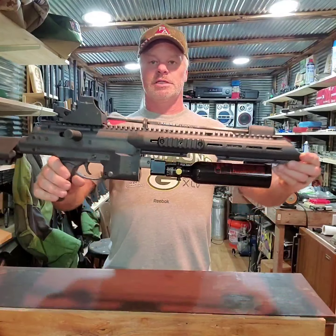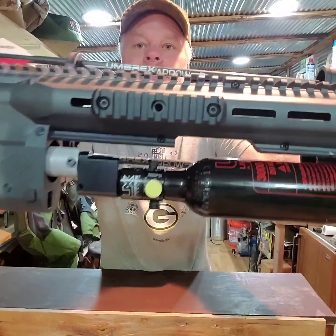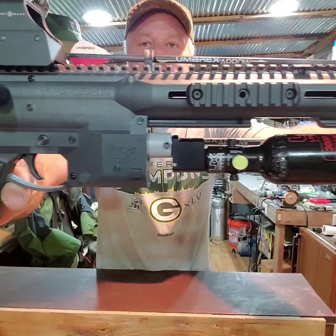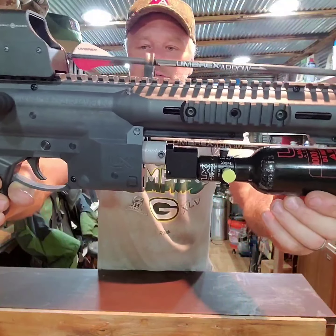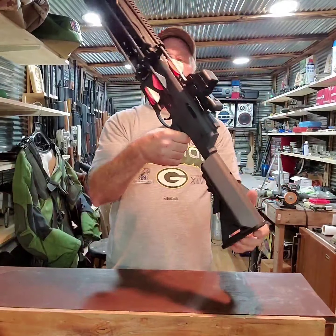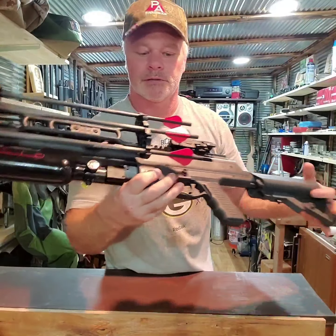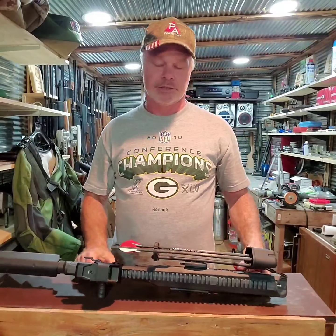Alright, I finally got the conversion done. There it is. Umarex Gauntlet bottle, bottle adapter, and the little silver piece — that's what I made to make it all fit on this Umarex Air Javelin. Got my arrows mounted. It was fairly painless with an M-LOK rail.